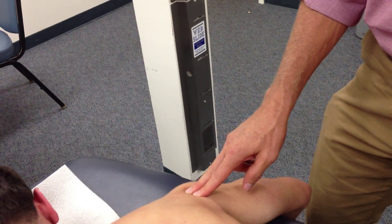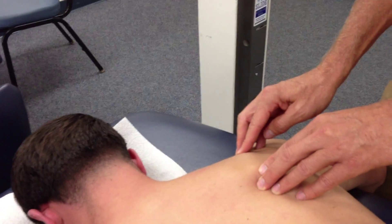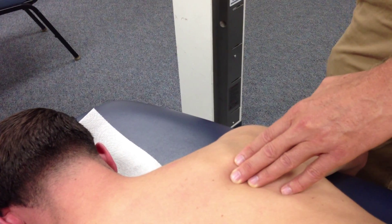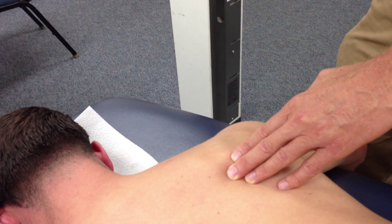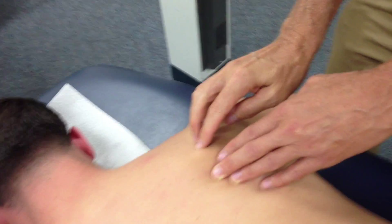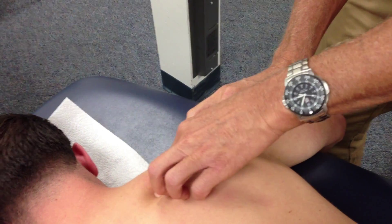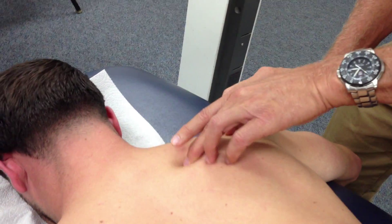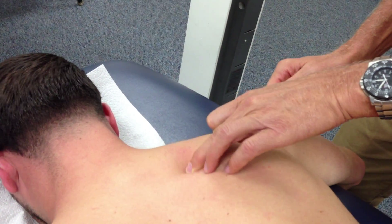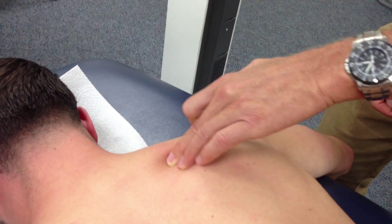Levator scapula: we're not going to do a contraction — this is the exception to the rule. All we're going to do is find the beefy tissue that attaches to the superior angle of the scapula. So I go down the spine of the scapula, follow the medial border up as high as I can, and then I feel — do you feel a beefy structure with fibers running this way? And that's my levator scapula.